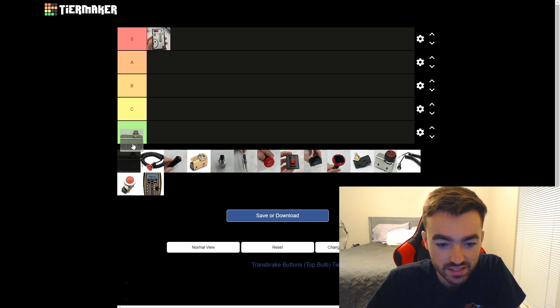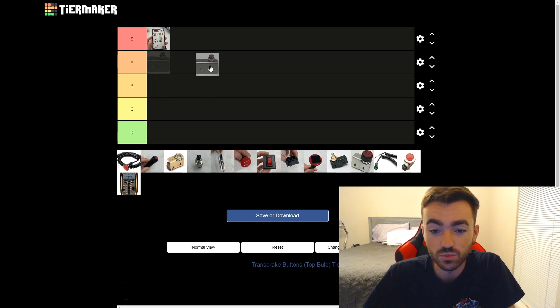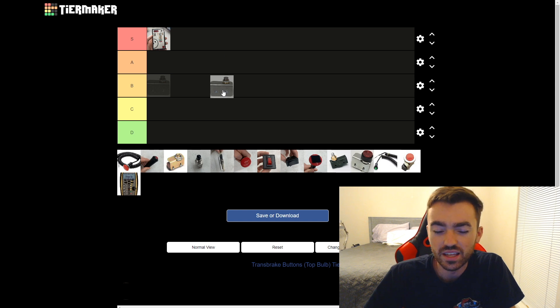Next up we have the Standard Size Mushroom from Biondo Racing Products. I think it's $46 off their site, and this is one of those buttons I would actually see in a car, but I don't see it that often. The problem is I haven't used this one before, so I'm not exactly sure where to slot it. I don't think it's S, I don't think it's D, I don't think it's anything special enough to be A either, so I think I'm just going to go ahead and slot it in the B tier.